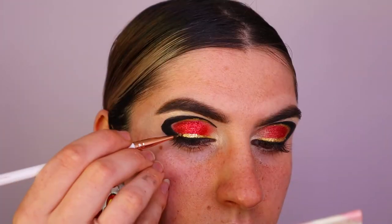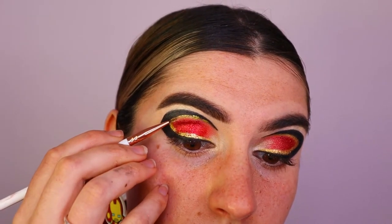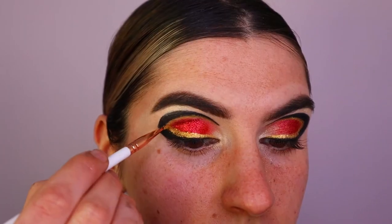I'm going in with a beautiful liquid eyeshadow from Hannah's Beauty Box Cosmetics called 'Debs', applying that along the inner circle of the cut crease. Then over top I'm setting it with a beautiful gold shadow from the Pride palette so it stays in place and is a little bit more opaque.